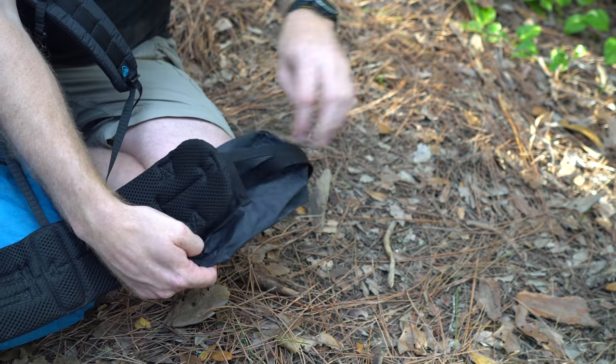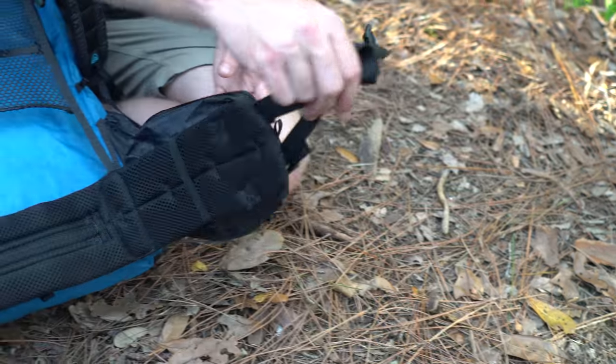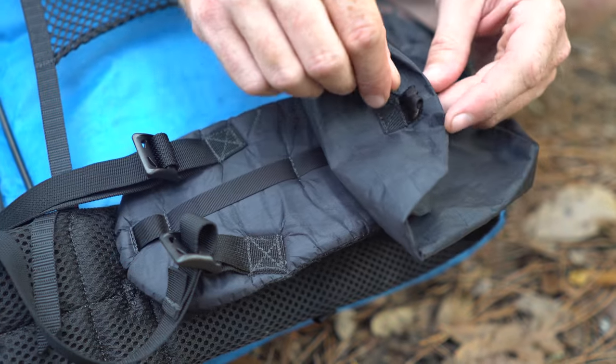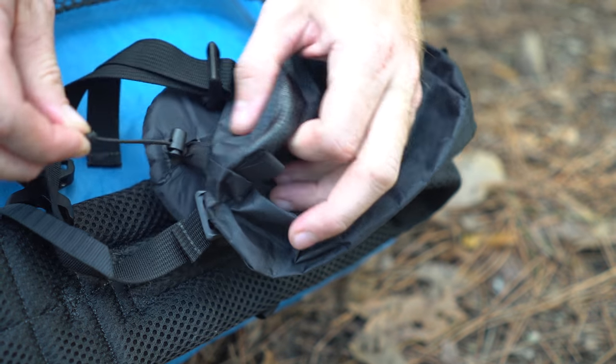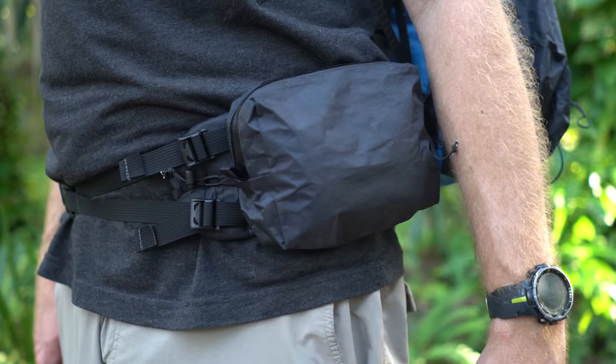The belt pouches are easy to install to any backpack. Simply slide the belt through the elastic band on the back of the pouch and secure the pouch to the belt using the two included toggles. Now you're ready to hike.